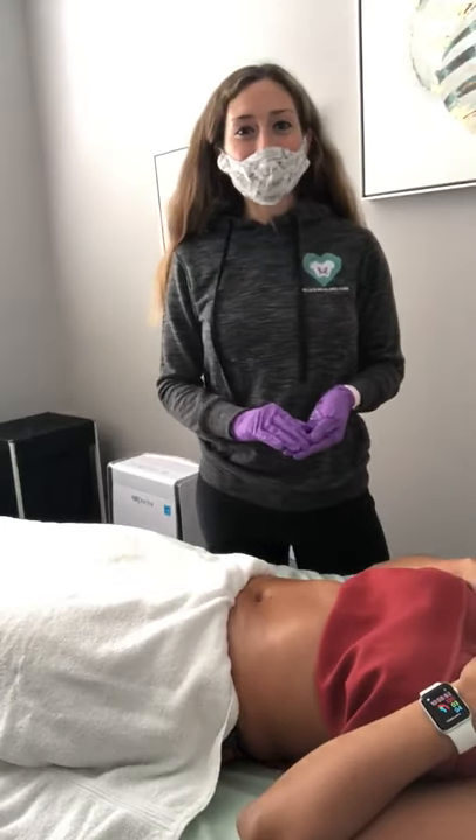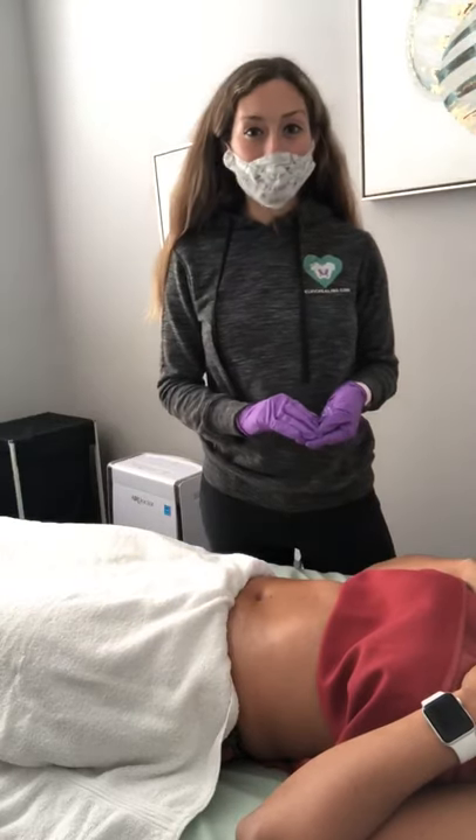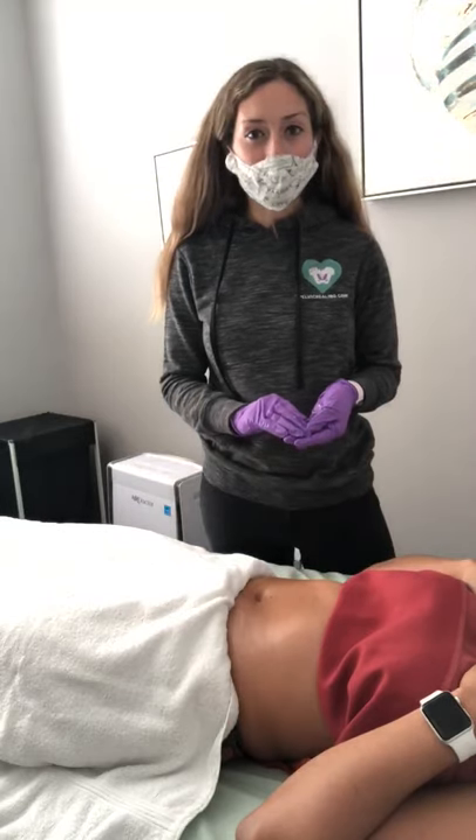Hi everybody! This is Morgan over at Sartan Physical Therapy and today we're going to teach you how to do a colon massage. This is super great, especially if you're dealing with constipation or any issues with bowel movements.